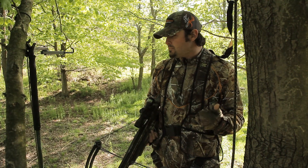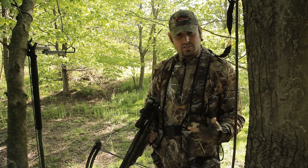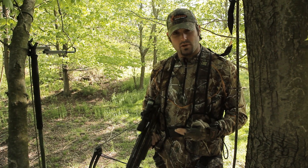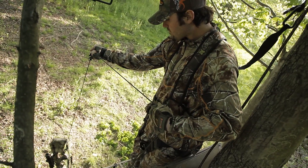Number one, it makes sure that my scope is still on and assures me that my crossbow is still shooting accurately. And number two, it makes it safe so that the crossbow is no longer in firing position as I'm trying to get down out of my stand.